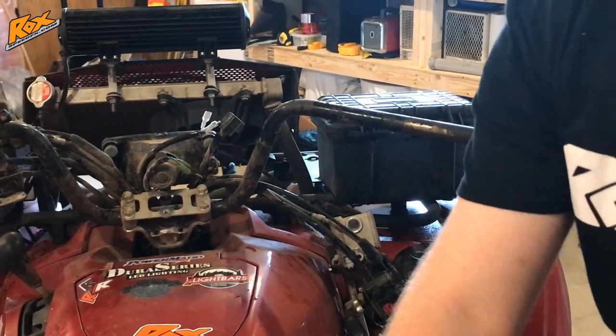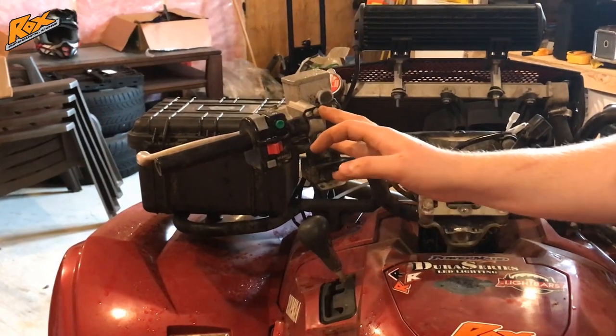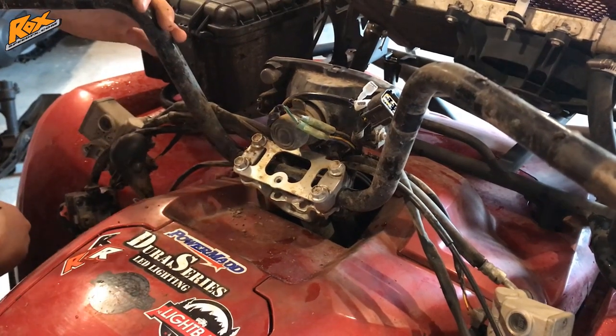Now do the same thing on the other side — two Phillips screws up and under, and two 8mm bolts in front of the brake assembly. Once you have those handlebar controls removed, you can go ahead and pull the stock handlebars right out of there.